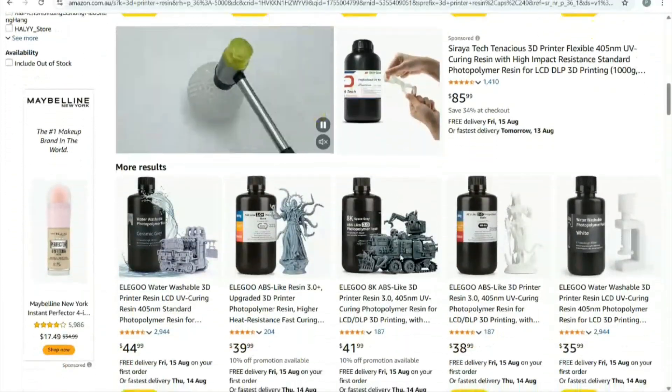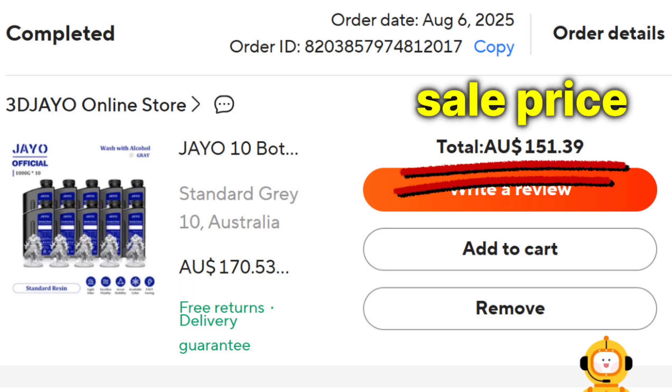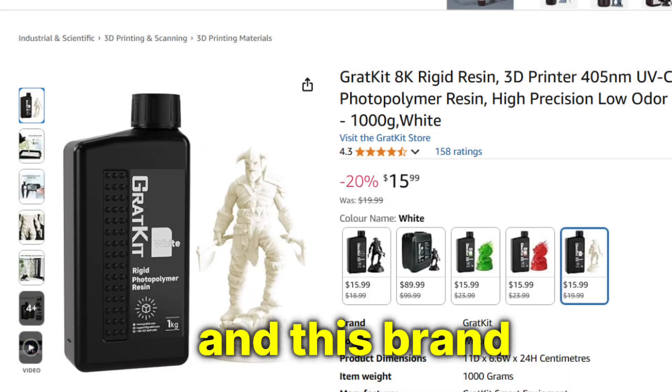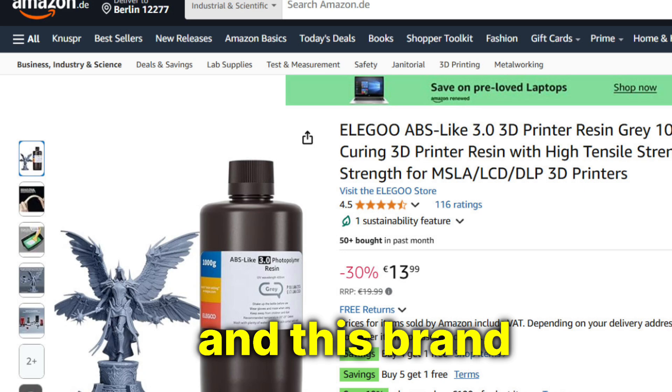For Australia, Amazon is way too expensive. You can get between $15 and $17 per kilo on Aliexpress if you're willing to buy in bulk and wait for a sale. Otherwise, you're looking at $37 or more per bottle. Everywhere else in the world, you're looking at around $12 in the US, $16 in Canada, £13 in the UK, and €14 in the rest of Europe.